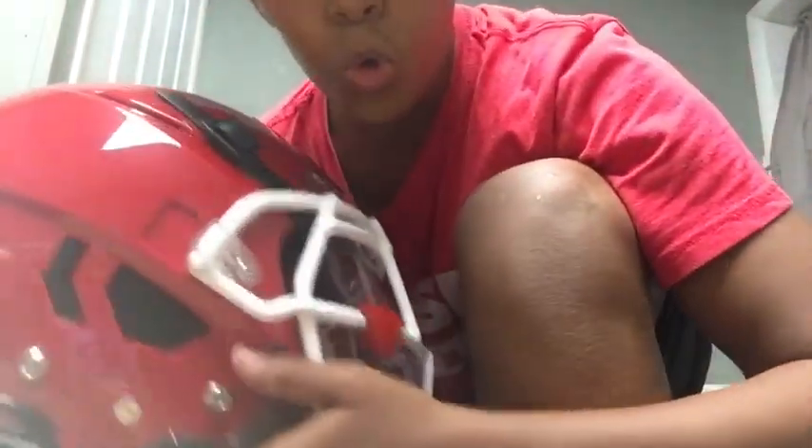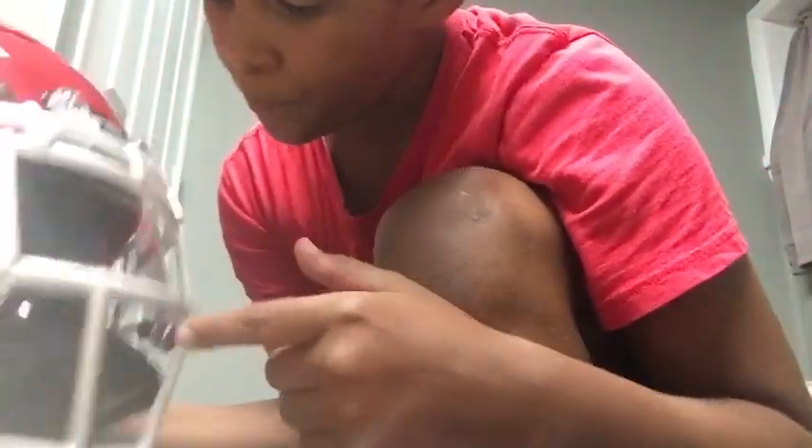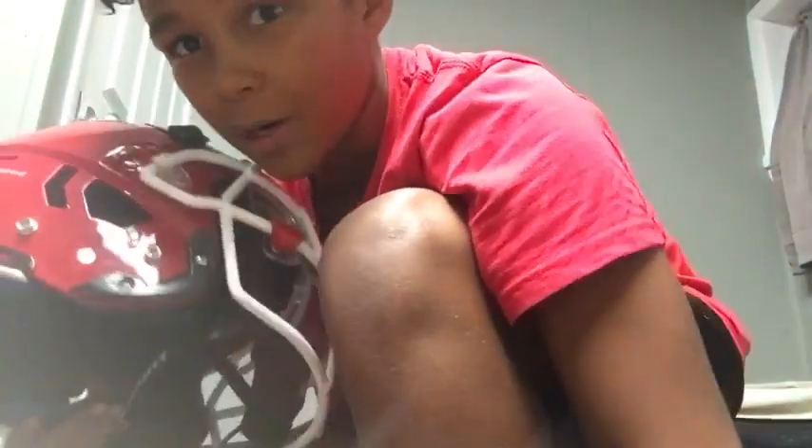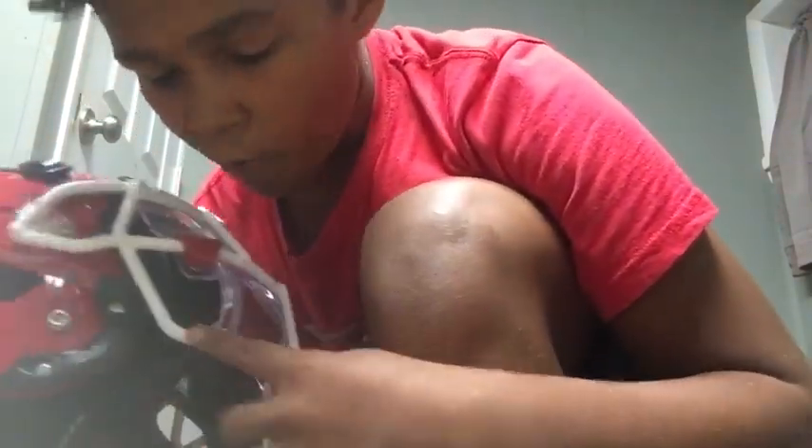If you were to order this off of Sports Unlimited, I'd like to say order it with the face mask on. Because even though it costs an extra $10, if you have the money, definitely order it with this on, because it takes a really long time to put this on. But if you guys want a guide on how to take the face mask off or put it back on, comment below so I can do that for you guys.